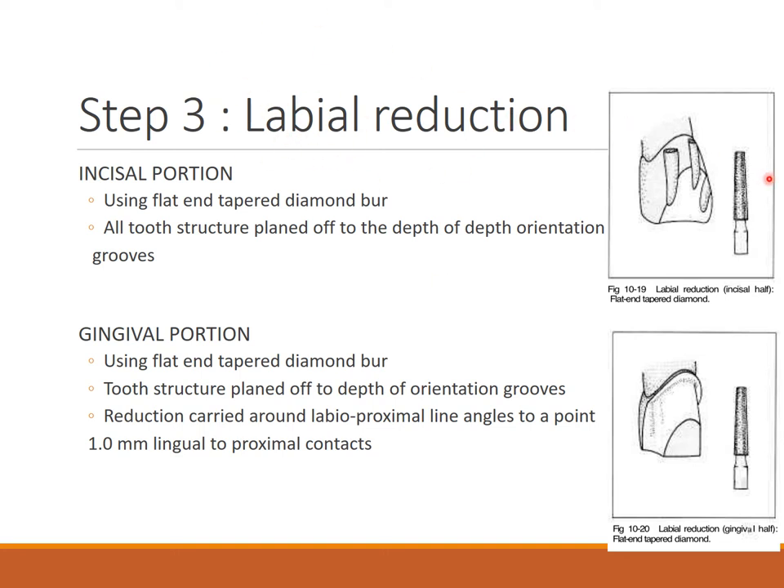Step three is labial reduction. Using a flat and tapered diamond burr, all tooth surface is planed off to the depth of the orientation grooves — first the incisal portion, then the gingival portion. The reduction is extended around the labial proximal line angles to 0.1 mm lingual to the proximal contacts.